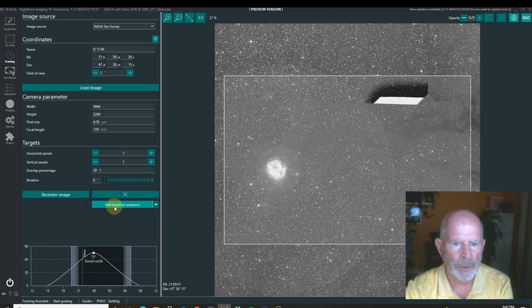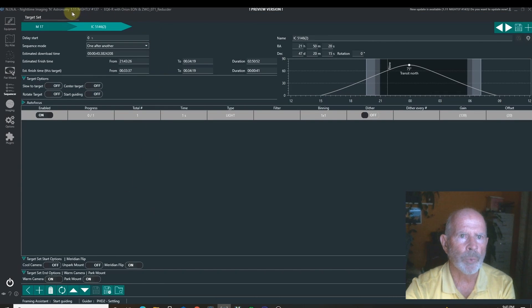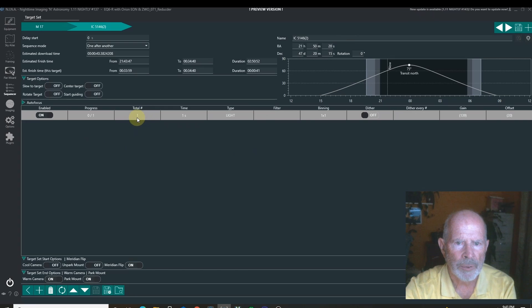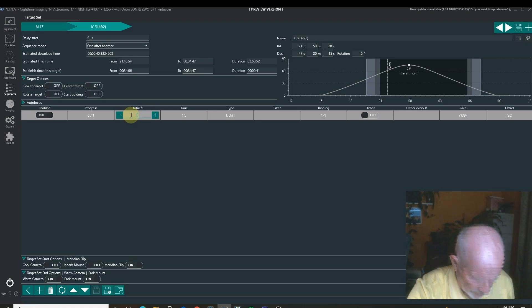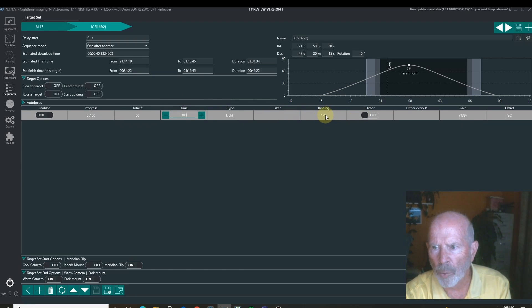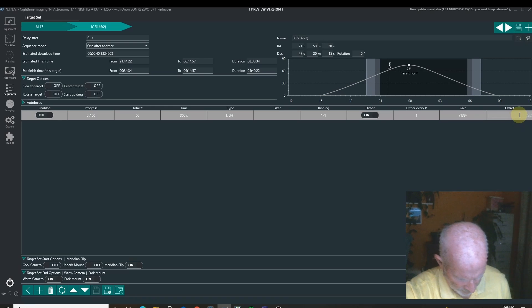Going into framing, then add target to sequence — just the simple sequence, that works fine. By the way, this is Nina nightly build 1.11 number 137, though they just pushed a new one out that I haven't downloaded yet. Setting up five hours' worth: 60 images at 300 seconds each. Binning is one by one, I'm going to dither every frame. The gain is the default unity gain on the ASI 071 camera, which is 139. There's no offset on this camera so we put that at zero.